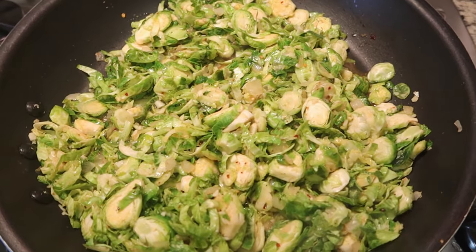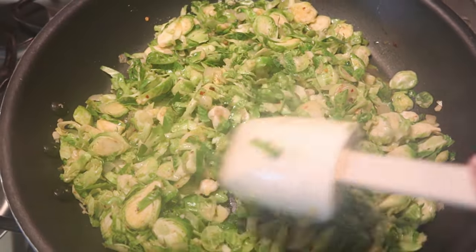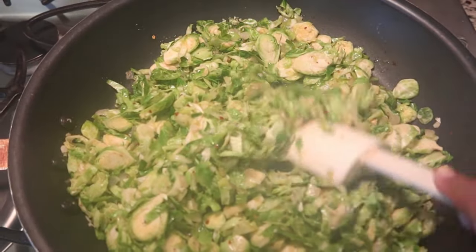I'm cooking up some Brussels sprouts. This is also something I purchased from Trader Joe's when I was out today.